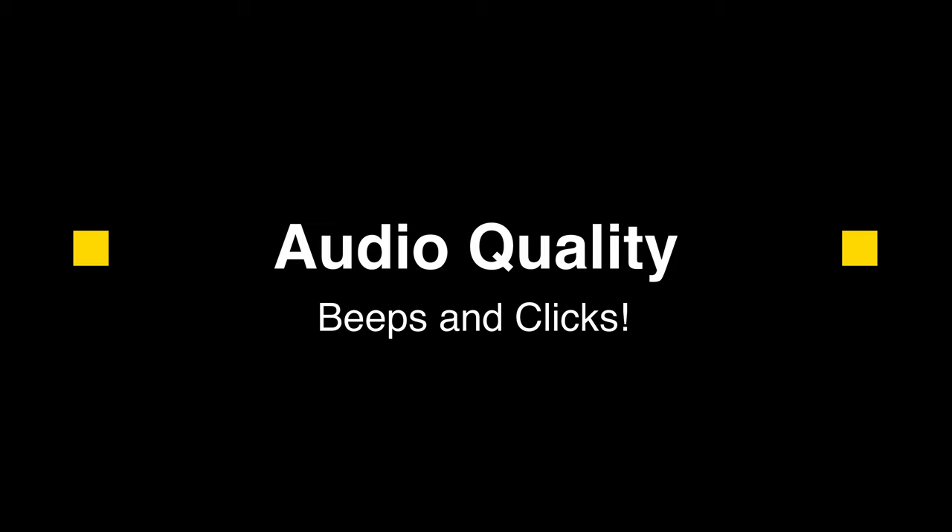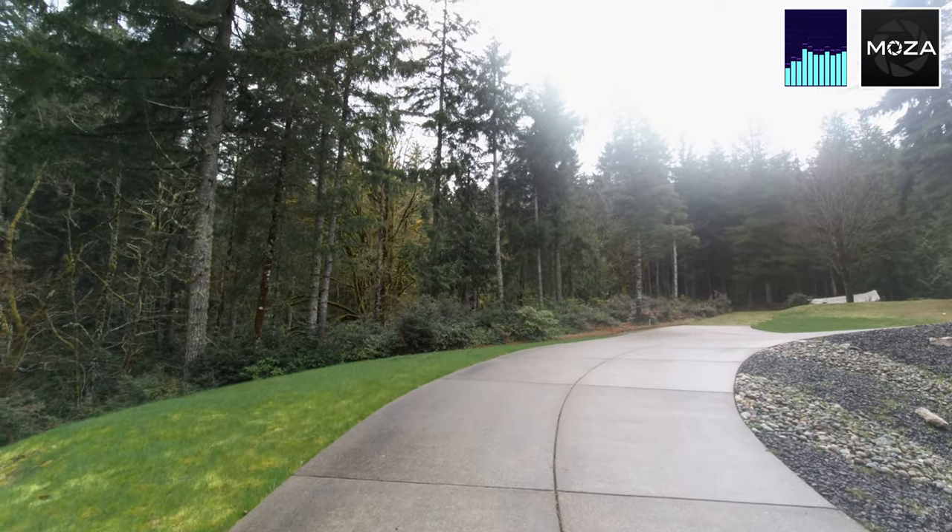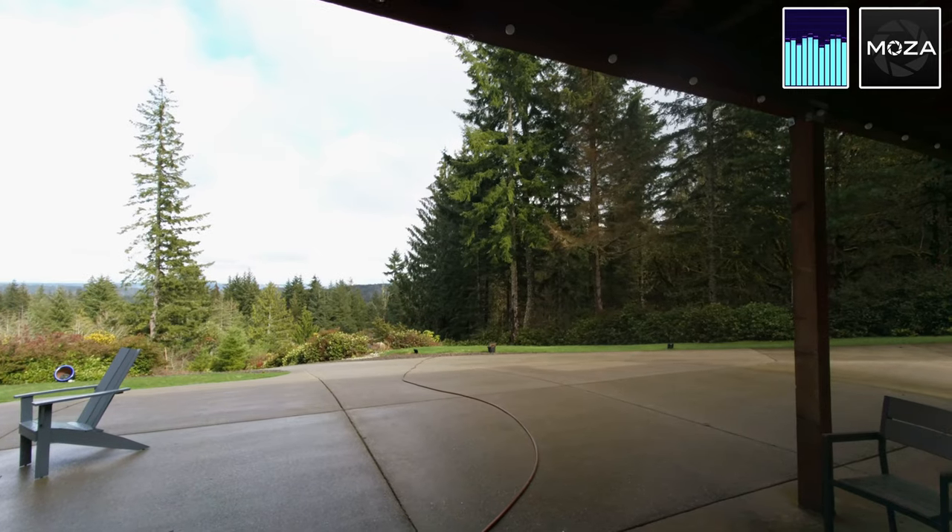One other thing to mention regarding audio are the beeps and clicks from the camera itself. Each time you start a recording you get a beep, and when you stop you get a double beep. Any time you press a button while recording, you can clearly hear a loud clicking sound. The beeps can be turned off, but it's nice to have audible confirmation when you start and stop recording — and it should be fairly easy to suppress that from the audio track.